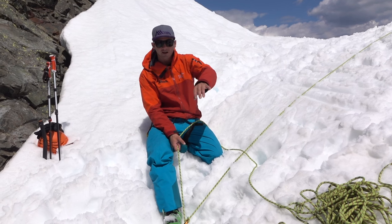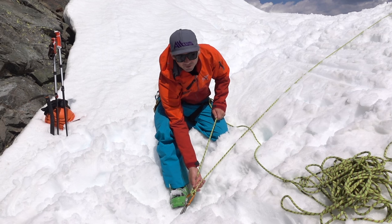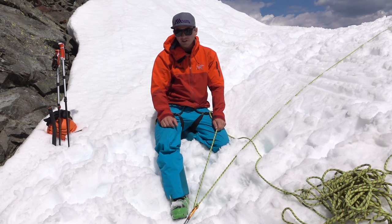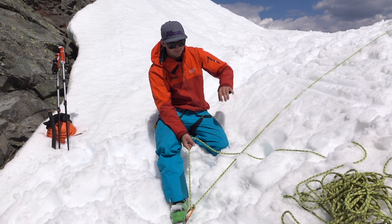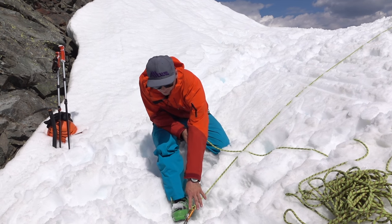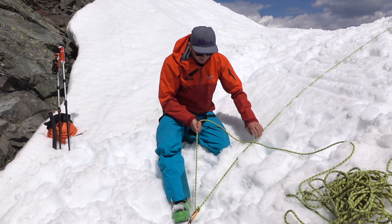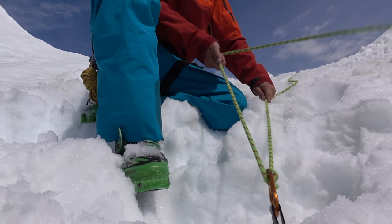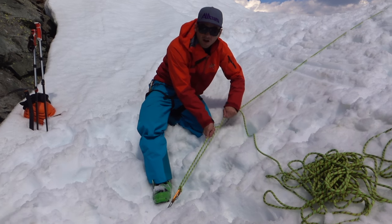I've got my T-slot set up and my skier on belay using a munter hitch. If you want to learn more about the T-slot you can check out another G3 episode, or any crevasse rescue or ski mountaineering course — you'll learn all about this technique. From here I've got the skier on belay directly off the T-slot munter hitch. All I have to do is feed the rope out — one hand feeding the rope out and one hand tending the belay device — and if they were to fall, holding the ropes in line will lock the hitch.